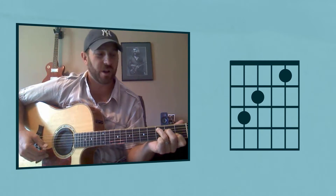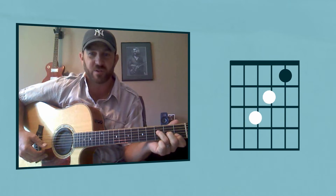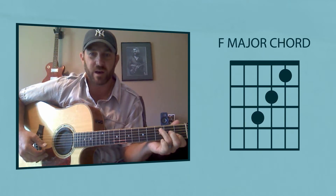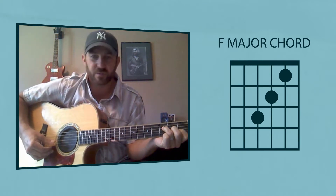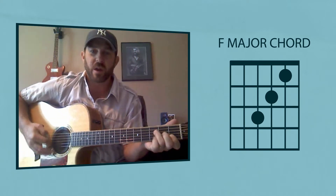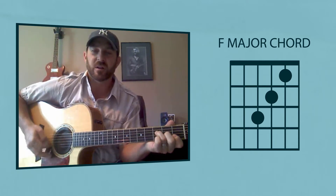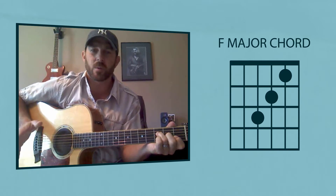To play the F chord, all you got to do is leave this finger where it is and just take these two and move them down one string each. So you move this one down and you move this one down, one string each. And you just play those three strings and you're going to get a nice F sound. That's something that can correlate when you're playing F chords and it will still sound really good as far as the idea of what we're trying to do.